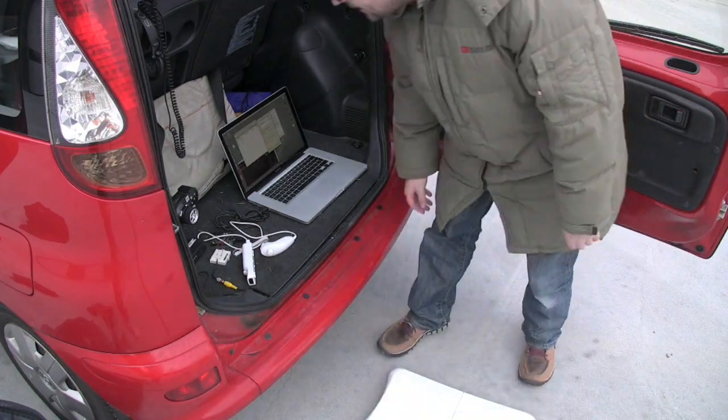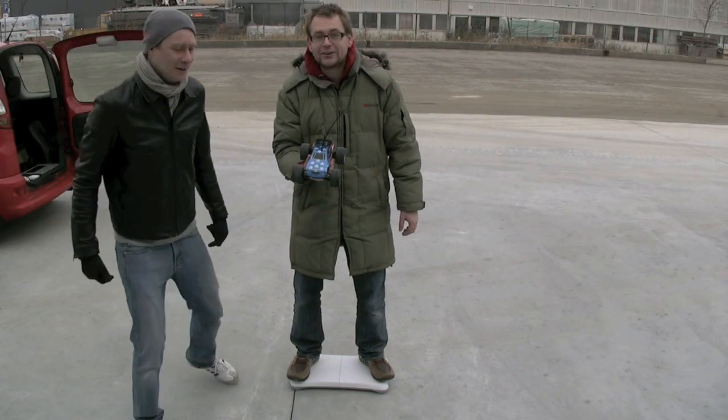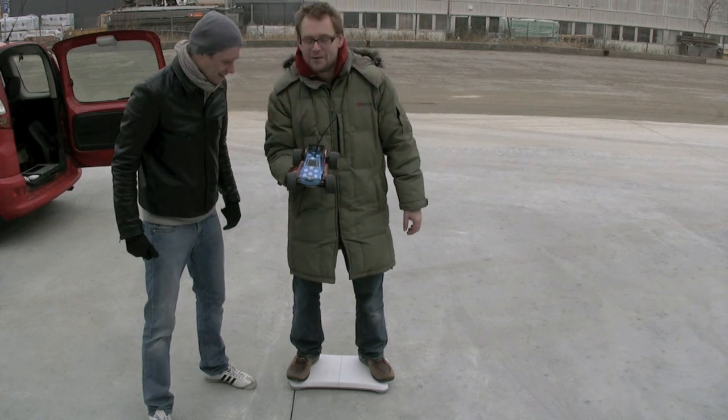And it looks like it works. Okay Mick, let's go! So I control the car with my balance here.